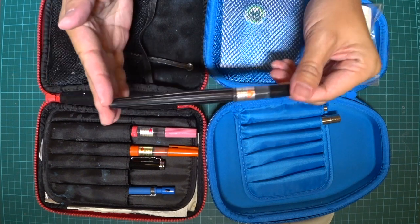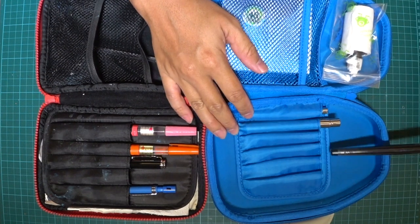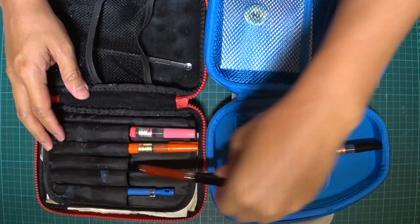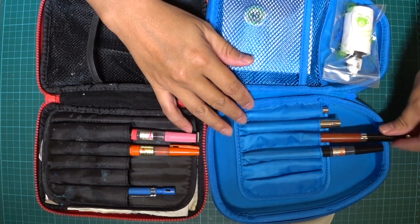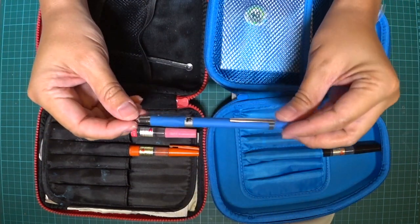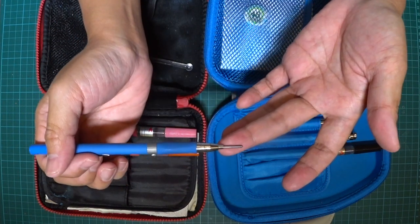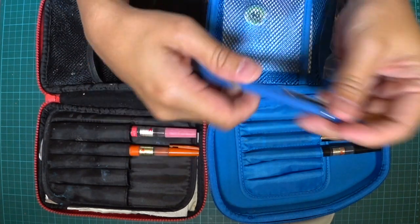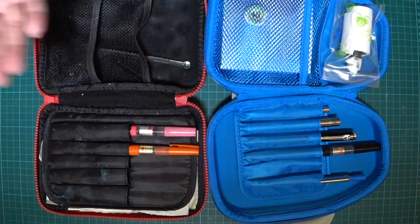Next is my Pentel brush pen — I carry that for large areas. This pen is really tall so I'll put it right in the middle. And of course my Jin Hao Fude nib pen — I'll leave it here for now. And I have this mechanical pencil, 2mm — this allows me to do light pencil sketches if I'm planning to do watercolor.